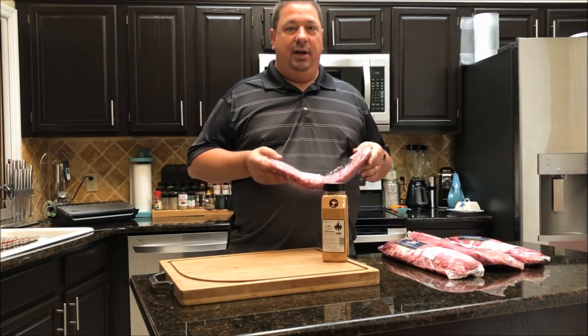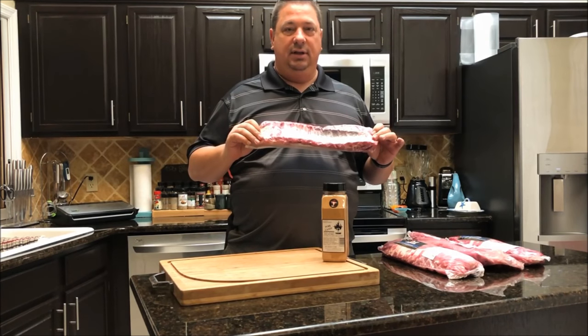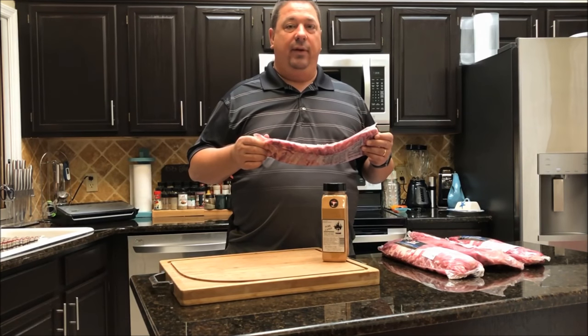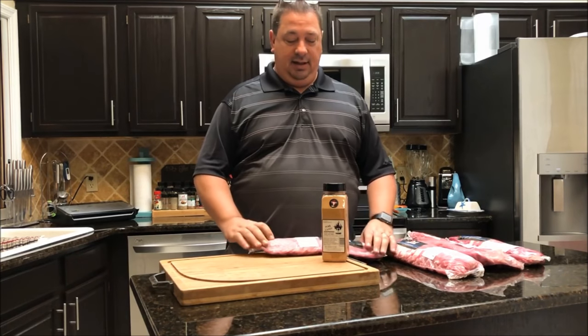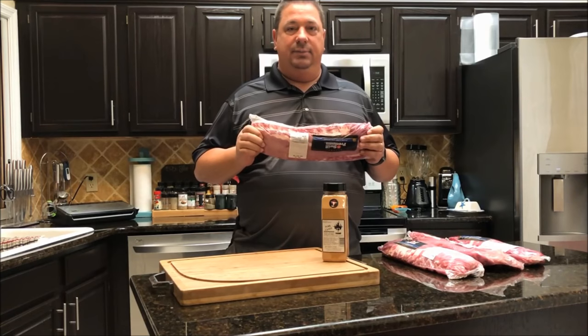It's about nine o'clock on Saturday night, so I want these done tomorrow for dinner time. I'm going to sous vide these for about 18 hours at 155°F, and then take them out tomorrow afternoon and throw them on the grill for a couple hours to get some smoke, get a good bark, and finish them up.